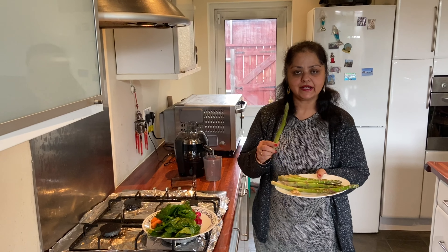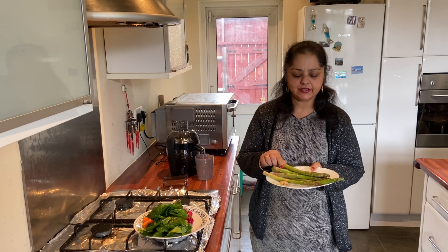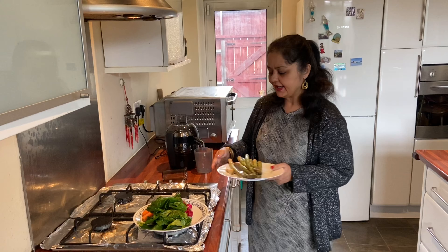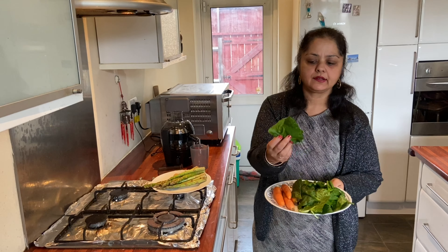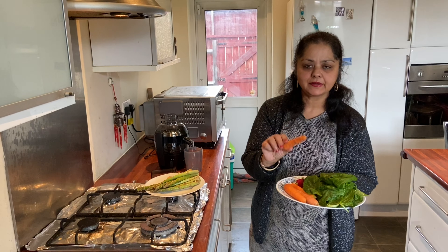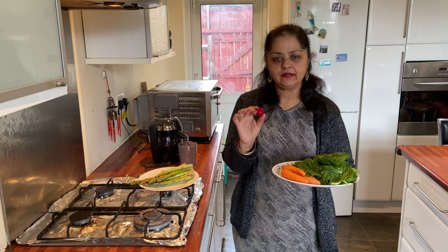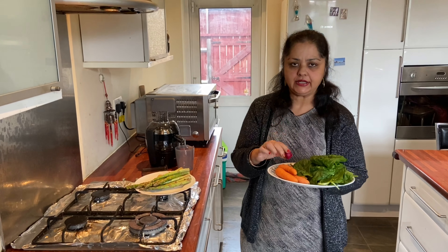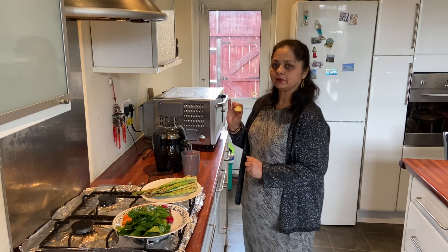Let's start. This is asparagus — it's very good for diabetes and kidney cleansing. I have used about 10 asparagus. Then I have got spinach, some carrots, and radish. Radish purifies blood and it's very good for kidneys. I have a piece of ginger as well, and I'm going to start my juice with that.